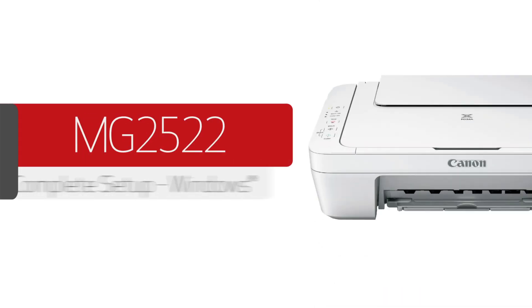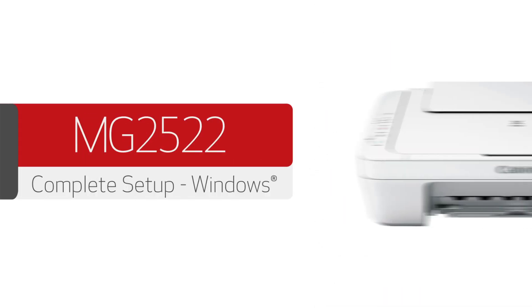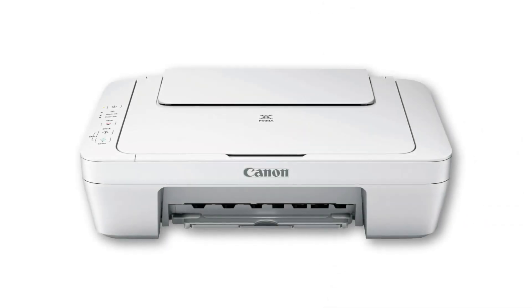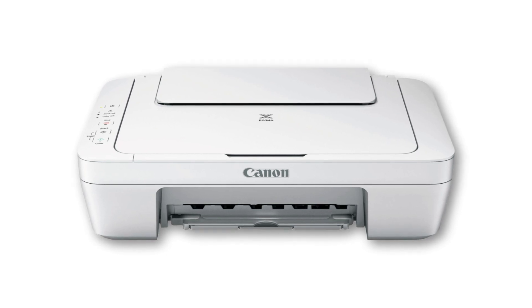In this video, we'll walk through the initial setup and installation of your PIXMA MG2522 printer. Because this model needs to be connected with a USB cable, it is not compatible with mobile devices.